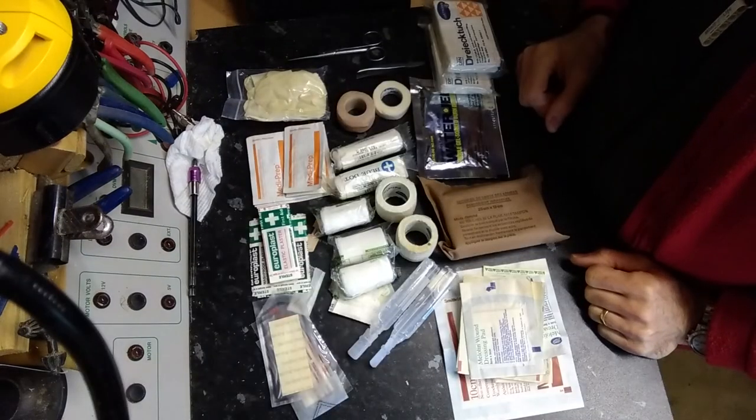So that is my workshop first aid kit. Hopefully that will help you in making decisions about what first aid things you might have in your workshop. Remember, as I said in the first video in the series, you need to consider the nature of the work that you're doing, the nature of the tools you have, and the risk and nature of the injuries you might get from those. You then need to choose suitable first aid items and locate them based on that assessment. Stay safe out there. Bye for now.